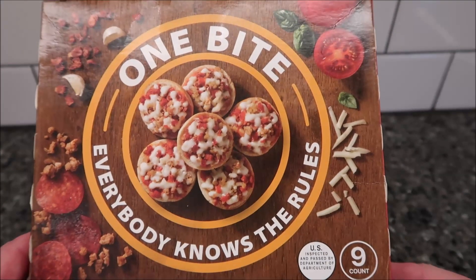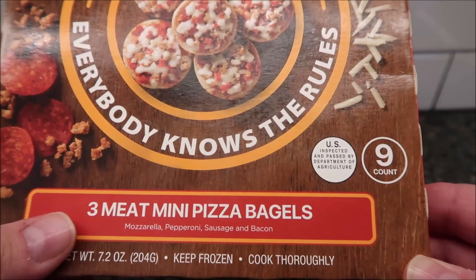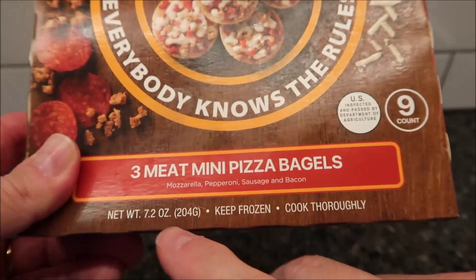Hey guys, welcome to another Lunch Hour Review. Today I'm going to try these One Bite — everybody knows the rules — three meat mini pizza bagels. These are mozzarella, pepperoni, sausage, and bacon on little mini bagels, 7.2 ounces.